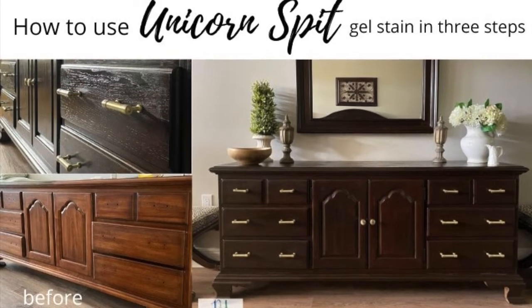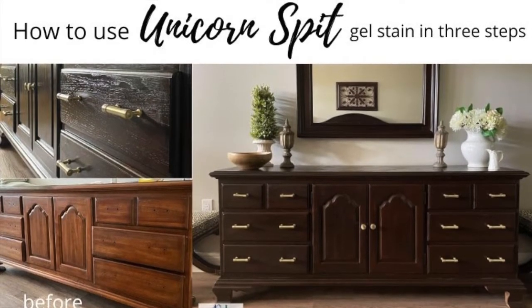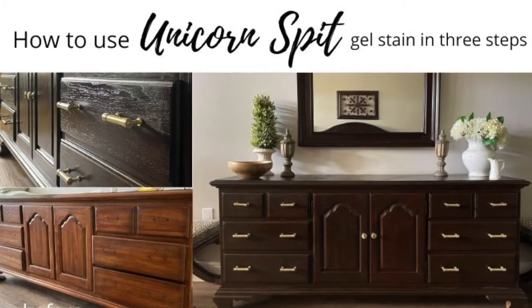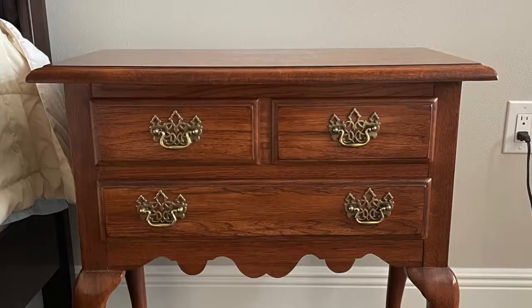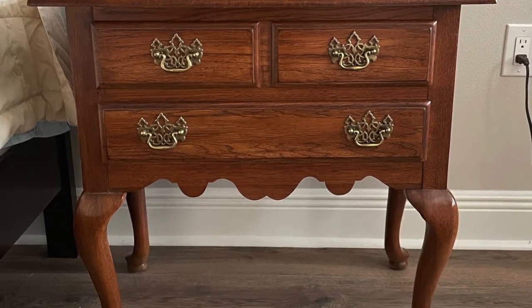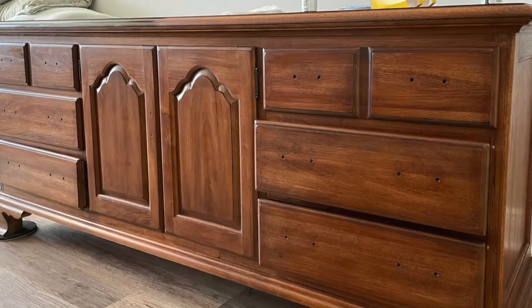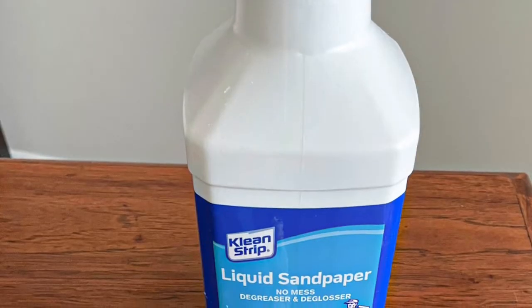Hey guys, it's Lindsay from the blog Repurpose and Upcycle, and I'm going to show you how to use Unicorn Spit gel stain in three easy steps with a simple dresser makeover. These are the original wood bedside tables and original dresser. You can see I've already taken the hardware off here.